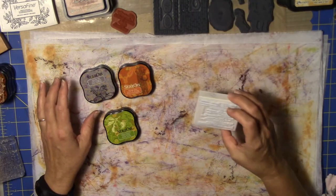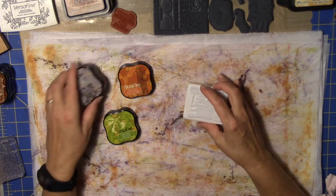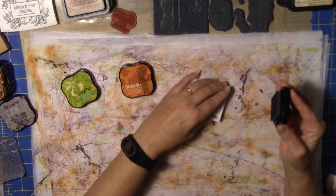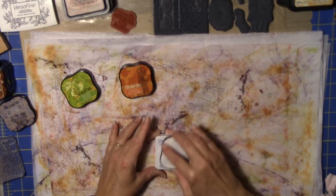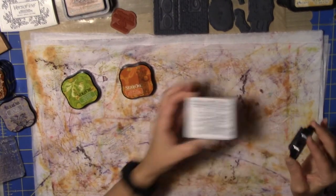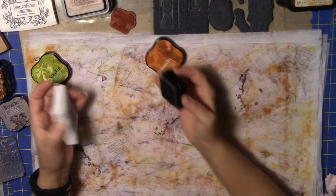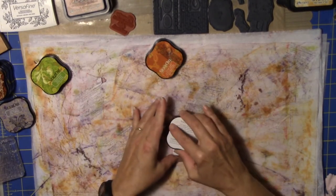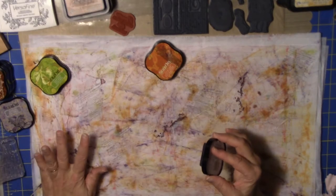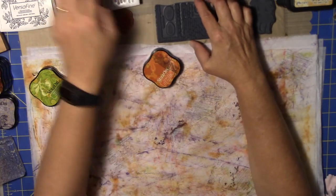This is a La Blanche stamp with some verbiage on it. I'll do this with the gray — a kind of light gray. I love these La Blanche stamps because they are extremely detailed. I just don't think you find a whole lot of stamps that are much more beautiful than the La Blanche stamps. Again just randomly placing stuff down. I'll clean all my stamps at the end — you don't need to see all of that.